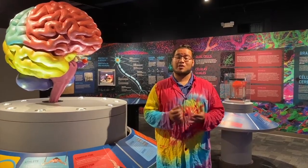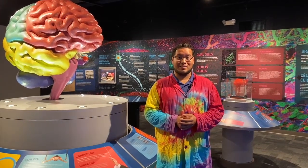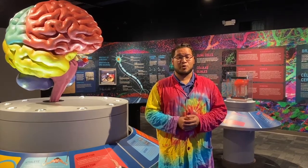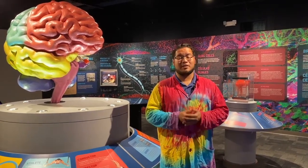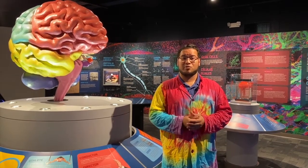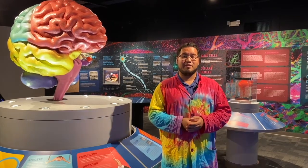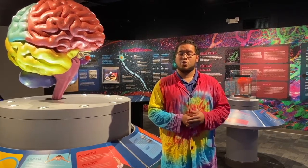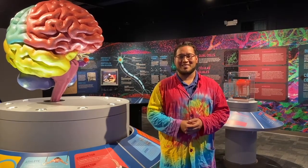Hey everybody, Christian here. I just want to thank you for watching our content. If you enjoyed, please make sure you hit that like button down below. As you guys know, we're going through some very tough times and our hearts at the Science Center go out to everyone that's been affected by this coronavirus outbreak. As most of you also know, we are a non-profit organization — we rely very heavily on live programs as well as admissions in order to keep the Science Center's lights on. So because we're not open, we do need your help. If you enjoyed our content, please consider hitting that donate button down below and giving anything you can — one dollar, five dollars, any amount will help us continue our mission to open every mind to science.